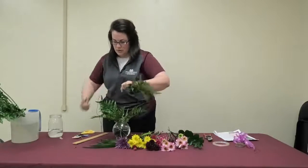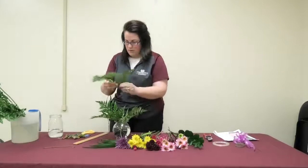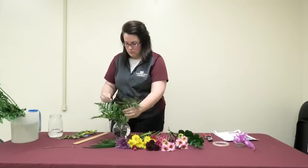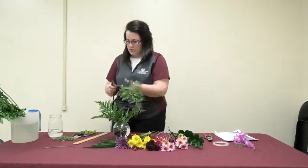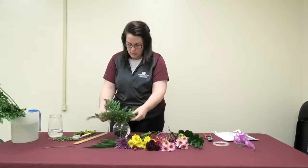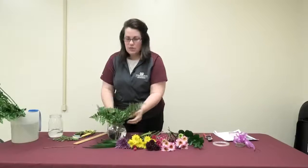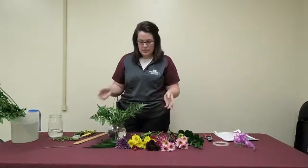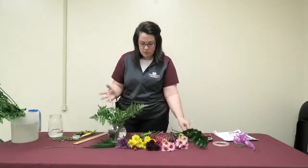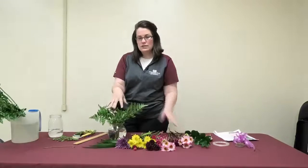I've linked in the description a publication on how to use a knife, so you can look at that after the live. Just keep playing with it until you get it the way you like. While you're arranging, think about where you're going to be placing your arrangement. Once you've got your greenery in place, it creates a kind of grid to secure your flowers into.